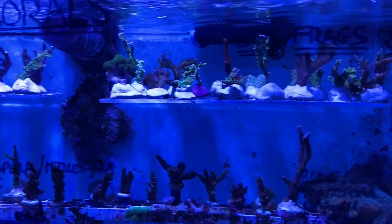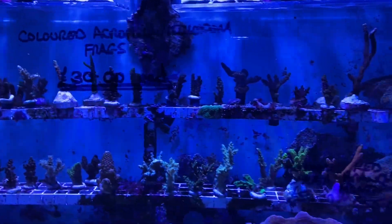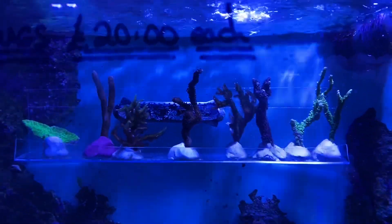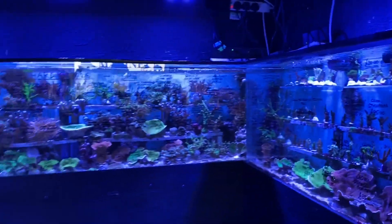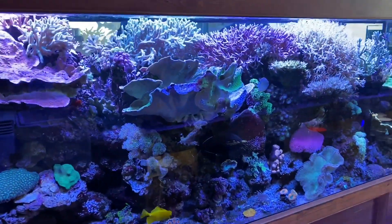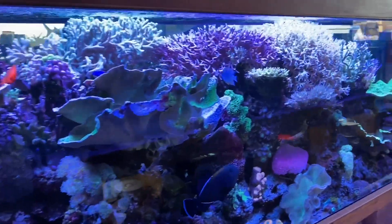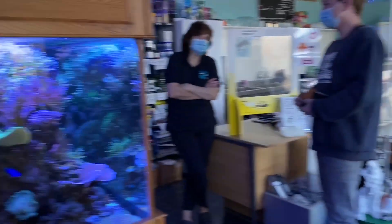We have some nice SPS frags at the moment — as I say, these are the ones for as your tank matures more. We've got some nice frags here starting at £20, and a few more frags which are also the £20 frags. We keep these same parameters for our large display tank as well. Anyway, that wraps it up for today — thank you for watching and goodbye.